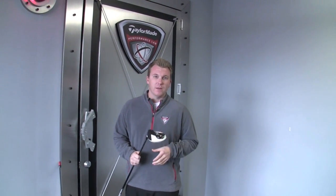Today we're at the TaylorMade Performance Lab at Olympia Fields to talk about two new drivers we have for this upcoming year. One of them being the R11 driver.